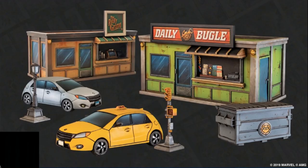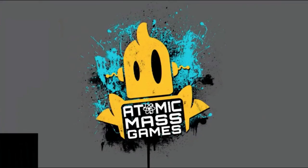But enough about the details of the game, let's talk about minis. Since we have to wait months until we get our hands on this game, which will only release with a few minis, I thought, why not create my own?